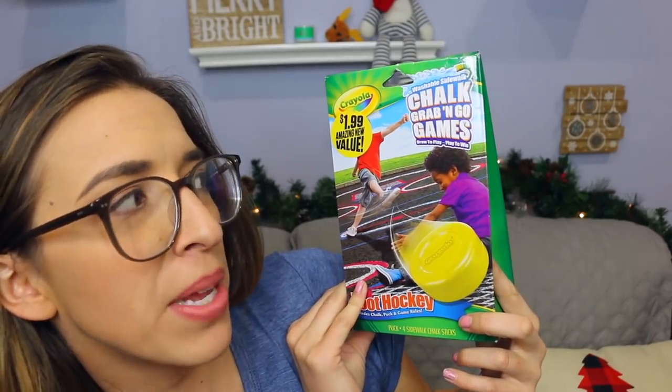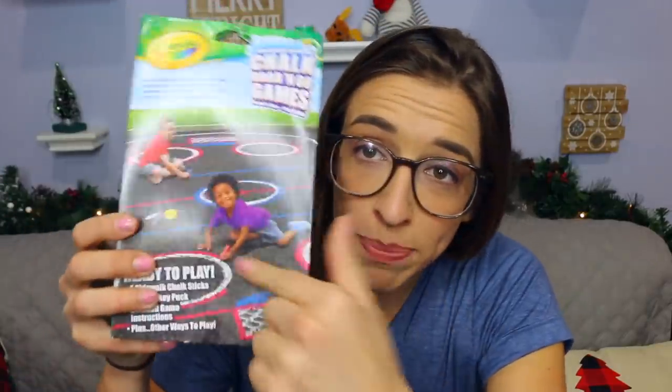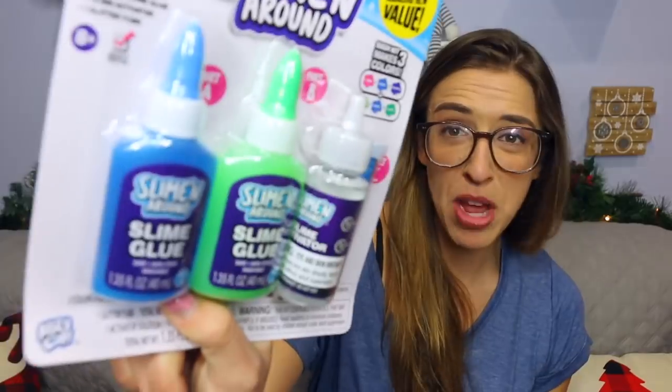Next on the agenda — chalk grab-and-go games, more chalk. It's foot hockey: includes chalk, a puck, and game rules. See, this is what I say chalk is for — it makes the game. It comes with a plastic puck. The chalk makes the court and they gave you a plastic puck. I think it would just be a little too sad to see me play this by myself.